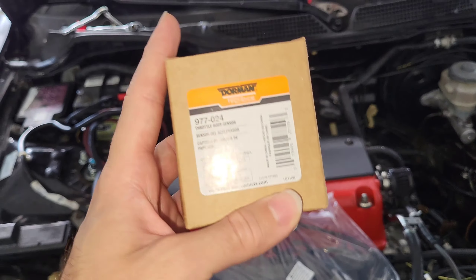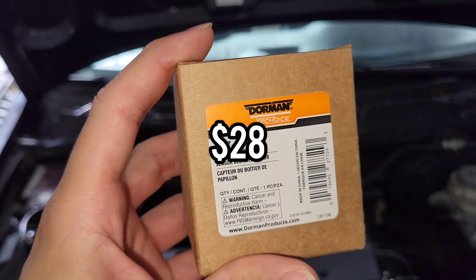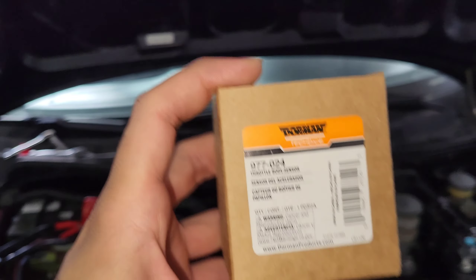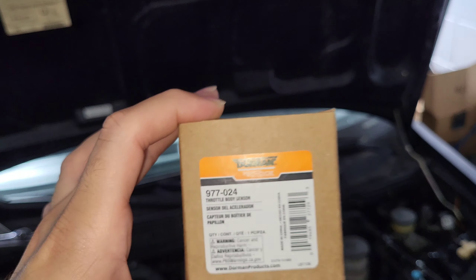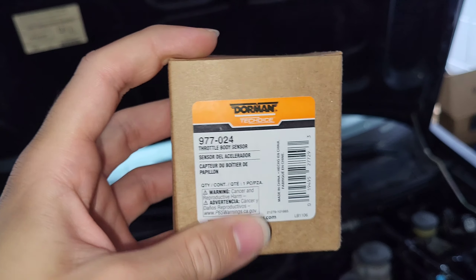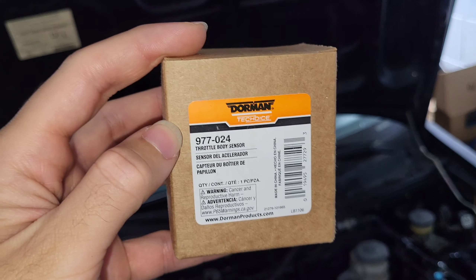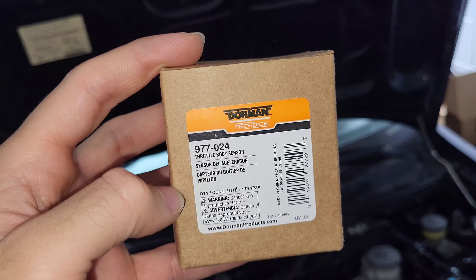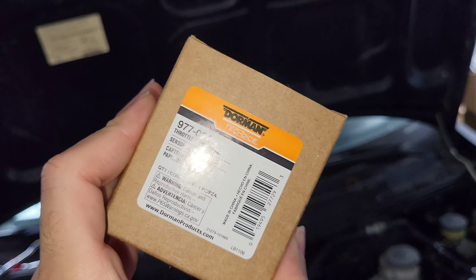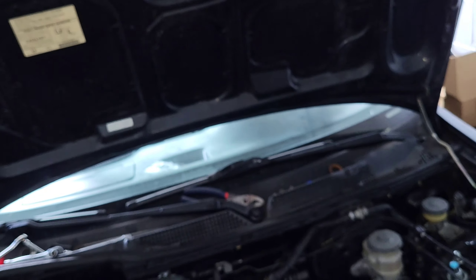We've got the Dorman TPS here. I've never really messed with any other aftermarket TPS — I didn't even know they made one. Side note: do not get this at AutoZone or any parts store, it's super expensive. I got this on Amazon for $28 — they had it on special, normally around $38. Anywhere else around here they're going to cut off your arm.